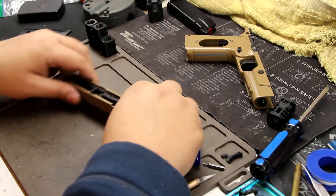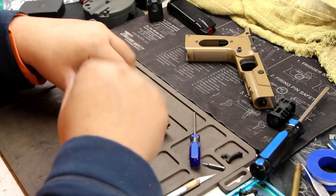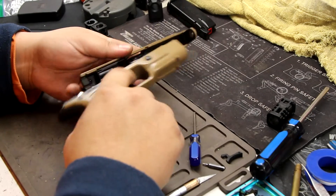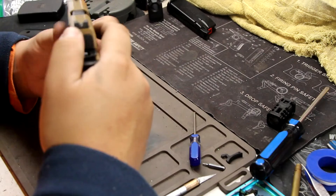We have everything and I'll show you guys what the comp looks like on here, then we'll just dry-fire it.